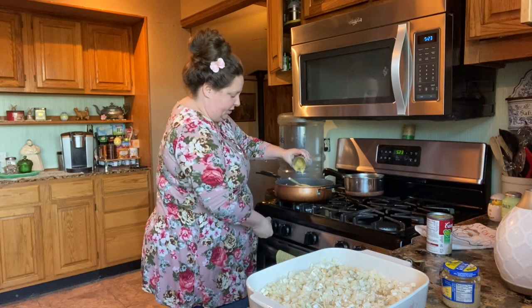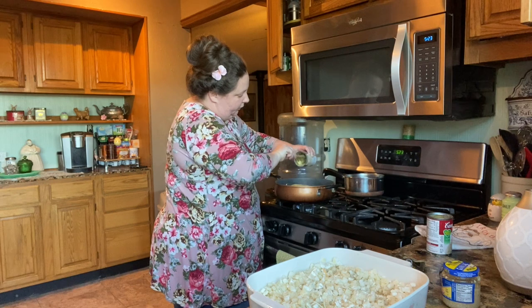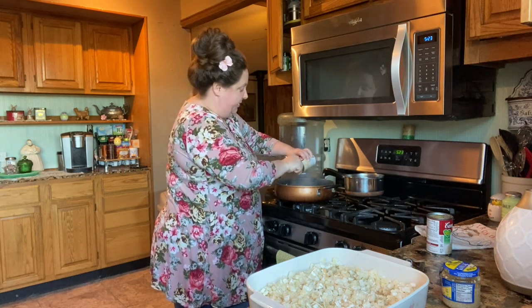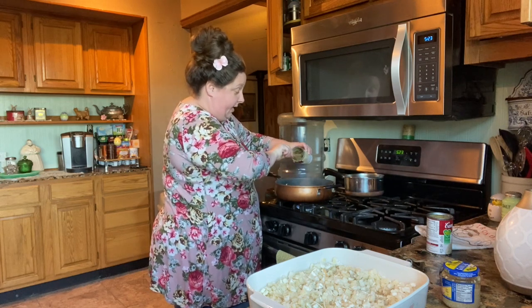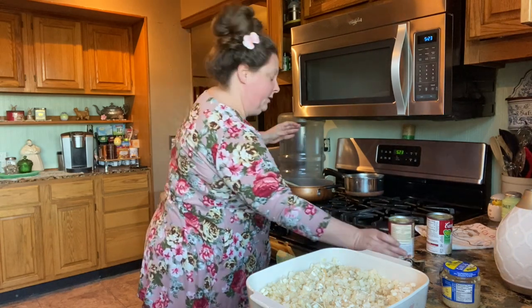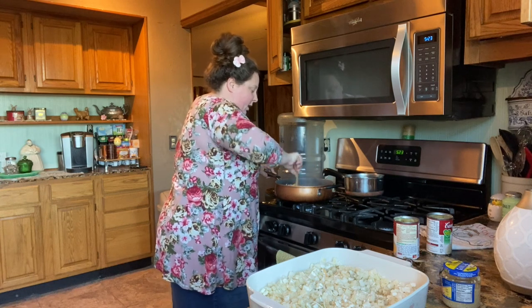I'll turn my fire down just a little bit. It's a beautiful day — 72 degrees here and supposed to be beautiful for as long as I can see on the forecast. We are so happy. We've been working and planting in the garden.